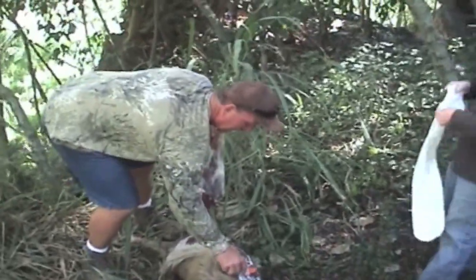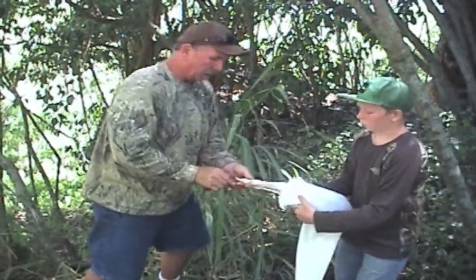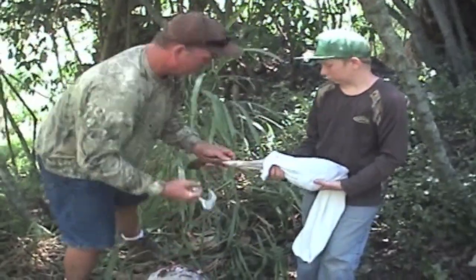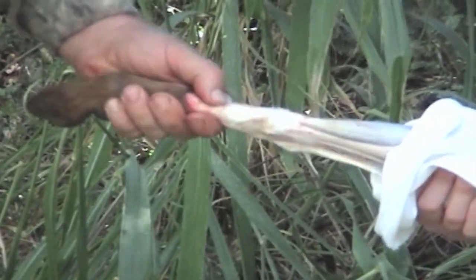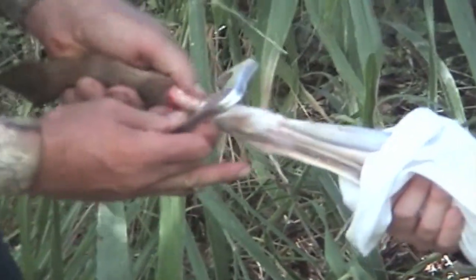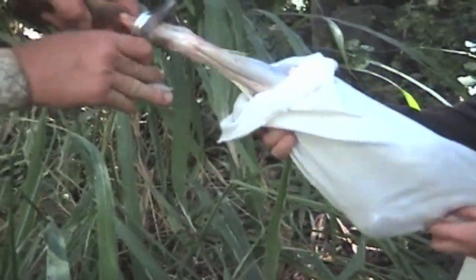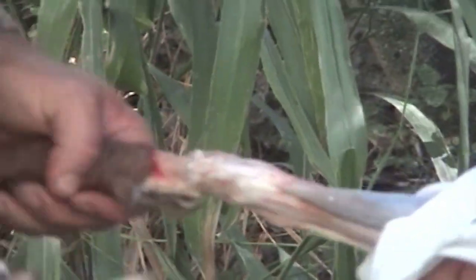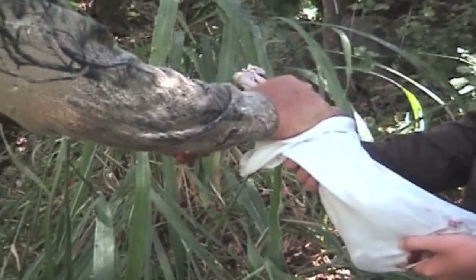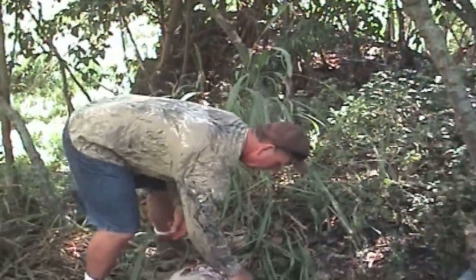First hind quarter. The unique thing about the big game skinner is we're able to pop the joint. All animals are the same — you come up from that shin bone and find that knuckle. Right about a half inch, quarter inch is that joint. We come right around with this and pop that joint — see how easy that is. Once you get it broke, it's easy to twist it a couple times and then just cut it off. Hind quarter number one.